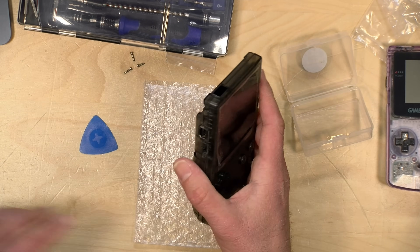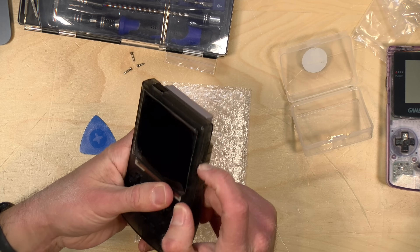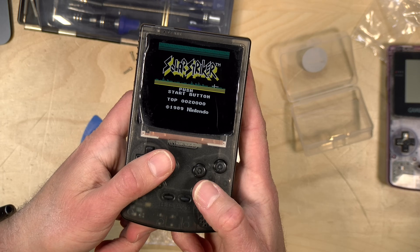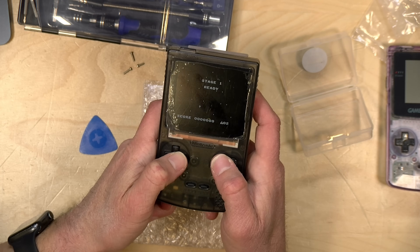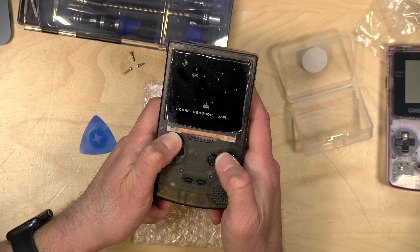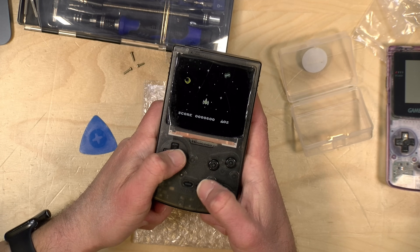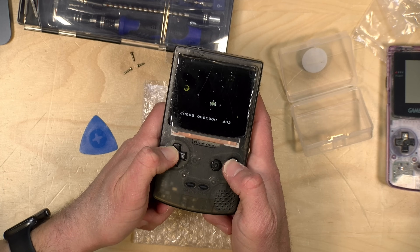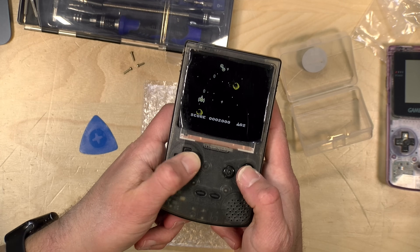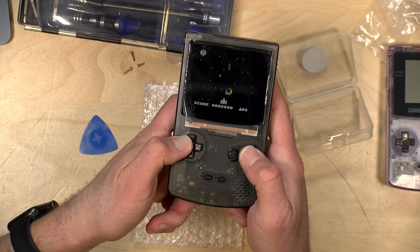Let's plug in one of my original Game Boy games and fire it up. There you go — I actually built a Game Boy! That is awesome. Let's see if all the buttons work. Up and down work, left and right work, B and A both seem to be working, and the start button works. All is good. As you can see, it's emulating — or simulating with its FPGA — a Game Boy Color and it's adjusting the palette appropriately. I think we're in good shape.